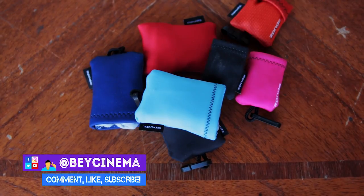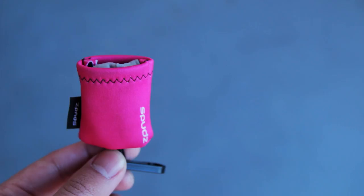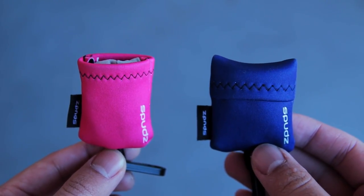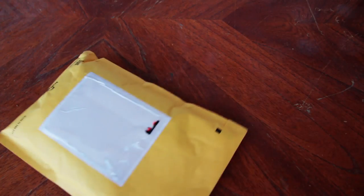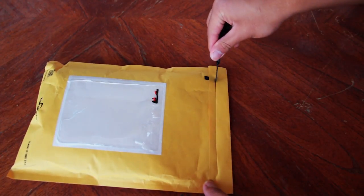Hey, it's Bey and today I'm going to be reviewing the Spuds Microfiber Cleaning Cloths from Alpine Innovations. The two models I'm going to be talking about are the Classic and Ultra versions. These two versions also come in two different sizes: regular and large. The regular size is 6 inches by 6 inches and the large size is 10 inches by 10 inches.